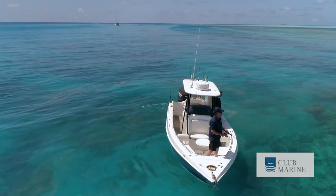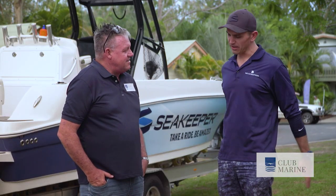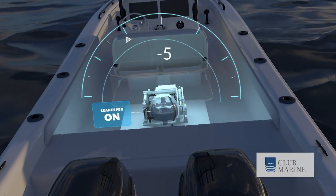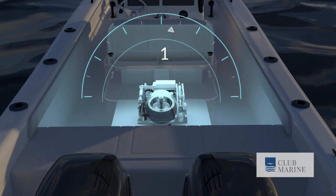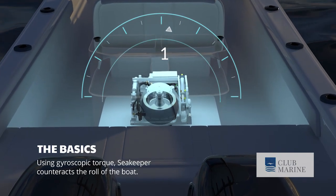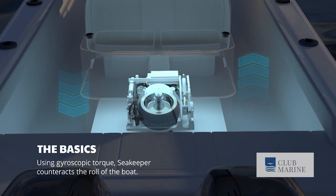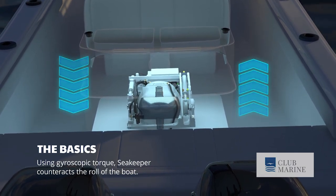Can you explain to me how the Seakeeper works? What is it in fact? So the Seakeeper stabilizer is actually a spinning flywheel weight — a giant chunk of stainless steel spinning at 9,000 rpm. The technology is actually quite old, but Seakeeper have managed to make it very small and compact with a lot of patents.